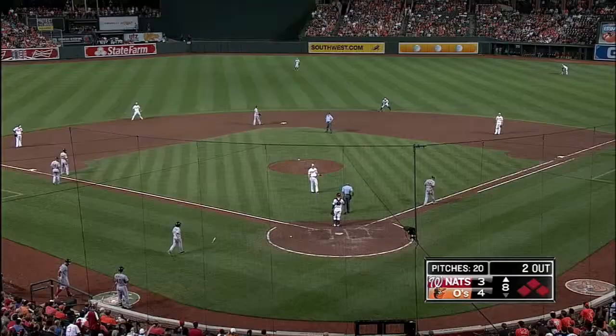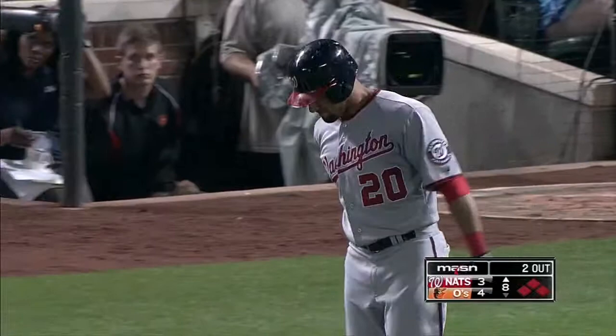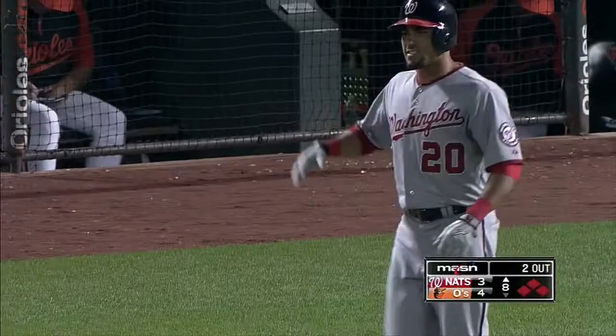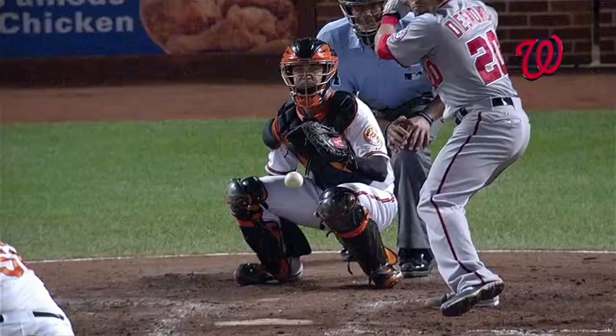Desmond is hit by a fastball and the bases are loaded for Wilson Ramos. That thing was a heat-seeking missile up and in. He was diving for the slider away to protect the outer half, thinking we were thinking — he's not going to throw me a fastball again. And he threw that two-seam fastball up and in.